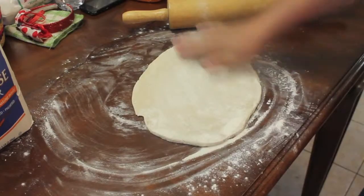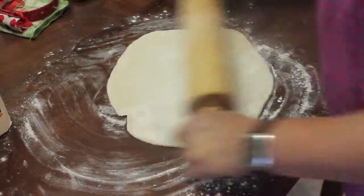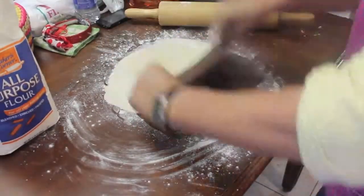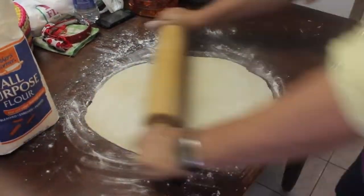Right now, my dad is preparing the dough by rolling it out up, down, and side to side. He's just stretching it out as much as he can to fit on the pie pan.